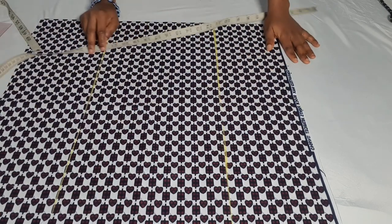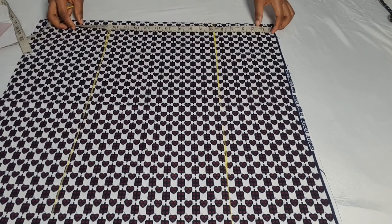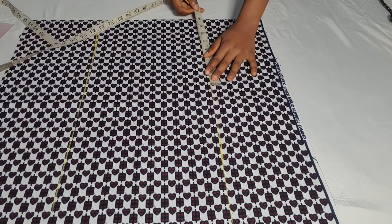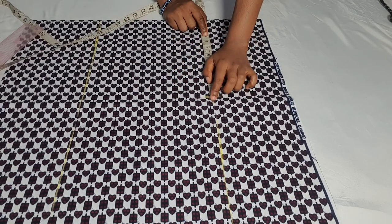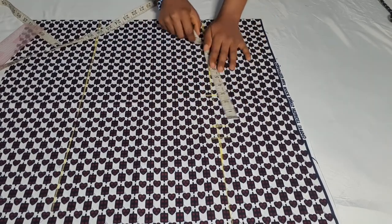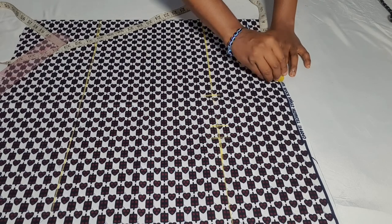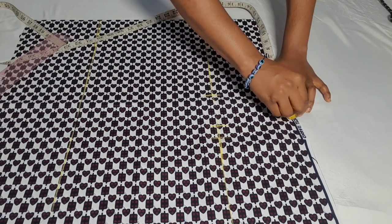After doing this, the next thing is to input our measurements. I just want to cross-check my skirt length all over again. So 41 divided by 4 is 10.25, and I'll be adding an extra one inch, then three inches straight. For the waist measurement — we're working with 37 or 36.5 — that gives us around 8.75. I add one inch and three inches allowance, and I'll do the same on the knee line.